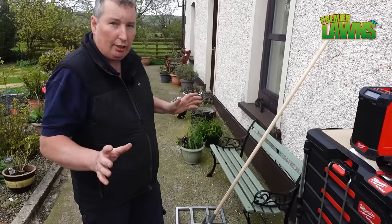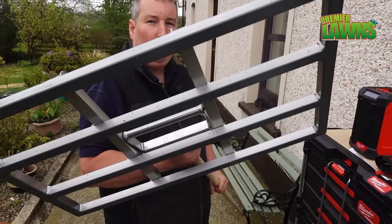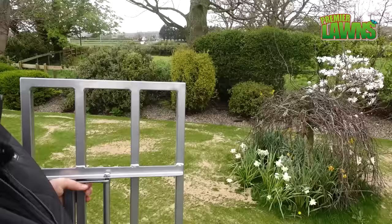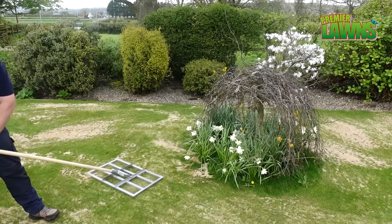There's another tool you can use for leveling your lawn and it's pretty popular — that is the lawn lute. Now I'm not really a big fan of them for a big garden like this, but if I was doing small areas these are really good. This area here around the daffodil bed and the beech tree — the mower goes round and round that so it does naturally dip there. So we're going to use the lawn lute and see if we can just get it nice and level.